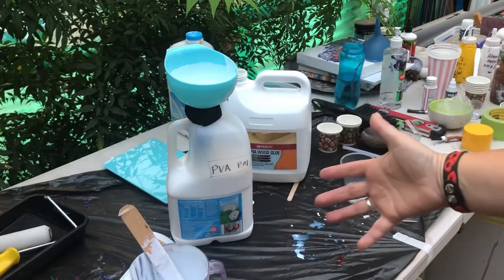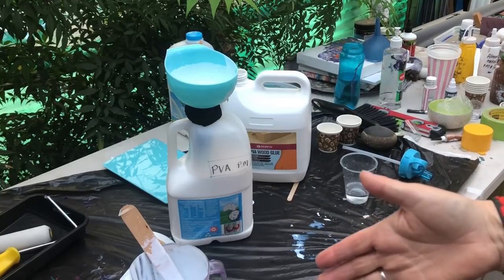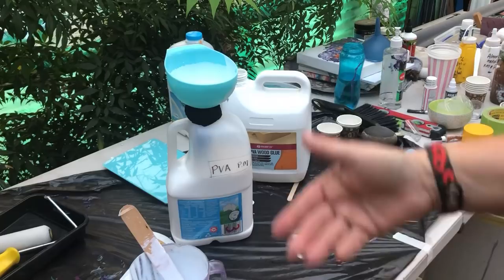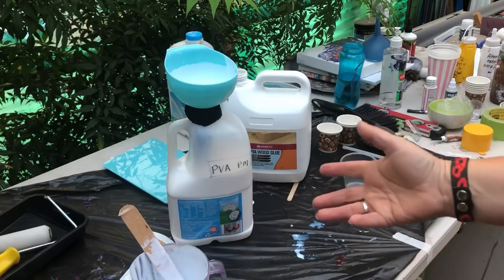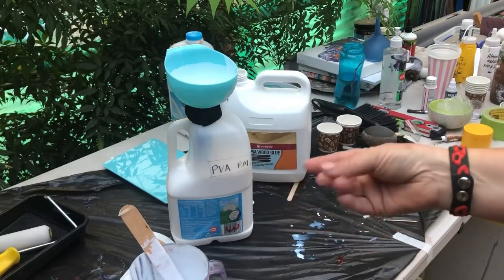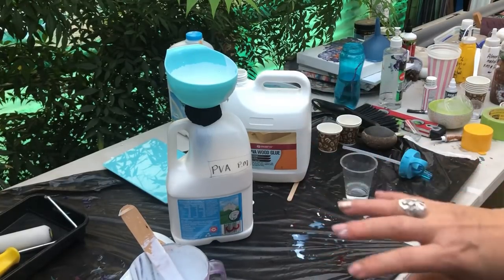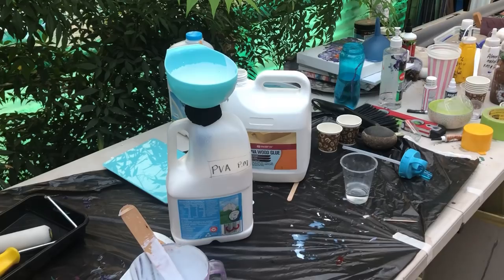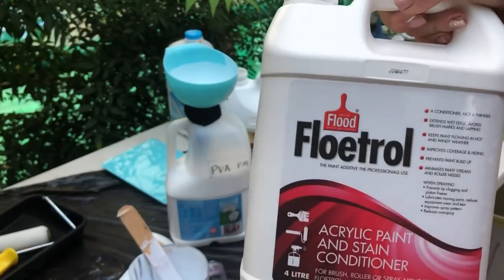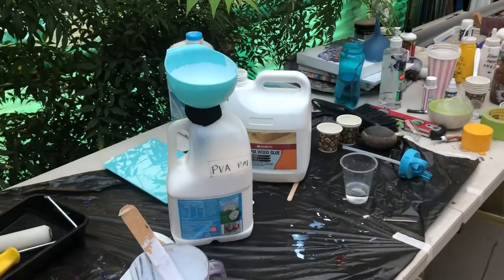That's about it on the PVA pouring medium. I think naturally from this video I should do one on how I mix my paints with the PVA pouring medium and show you a demonstration of how this pouring medium works, how it forms beautiful cells, and how using a straight PVA pouring medium you get a gorgeous shine. Flow troll — which you would have heard of or soon will — dulls your paint finish down, but once you varnish it all of your beautiful colors and vibrancies return.